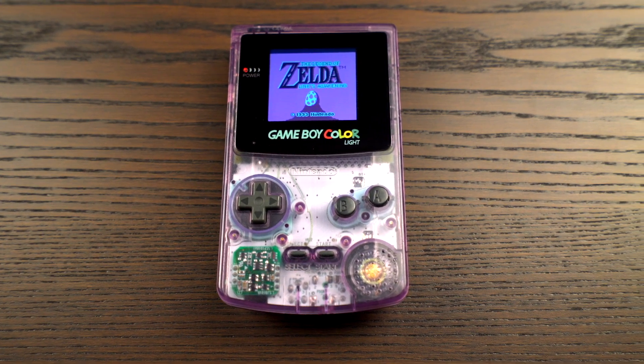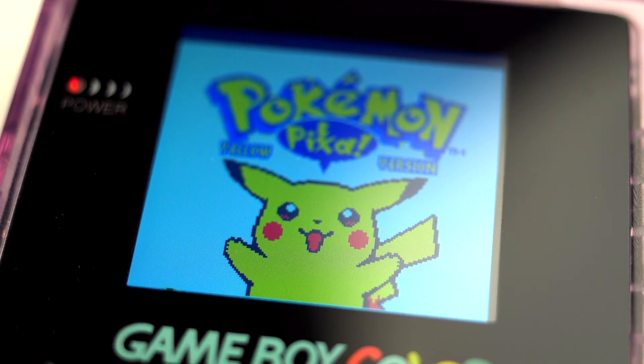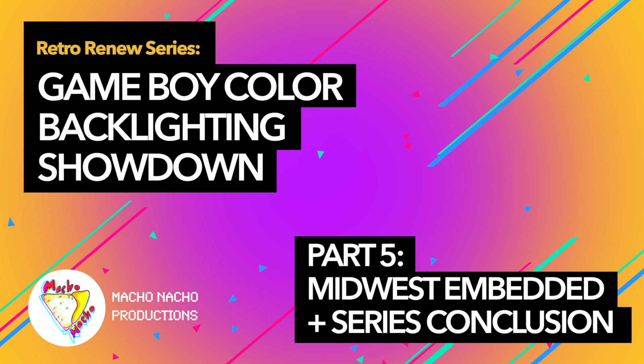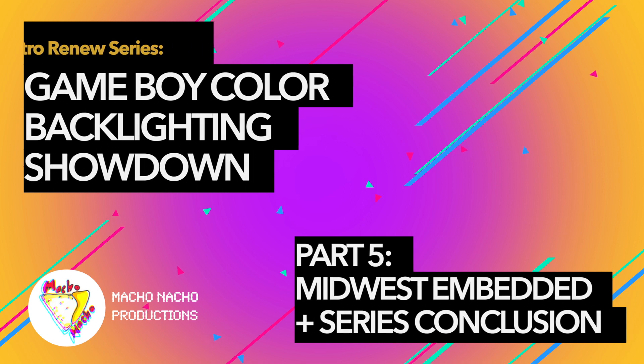We have now arrived at the last backlight solution I'll be reviewing in this five-part series. This solution comes from the state of Iowa in the Midwest region of the United States. Welcome to part five and this series conclusion, where we look at the company Midwest Embedded and their solution to backlighting the Game Boy Color.